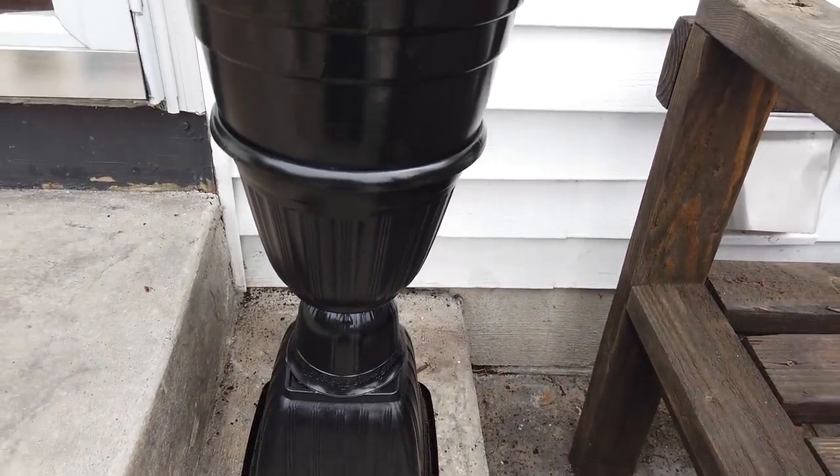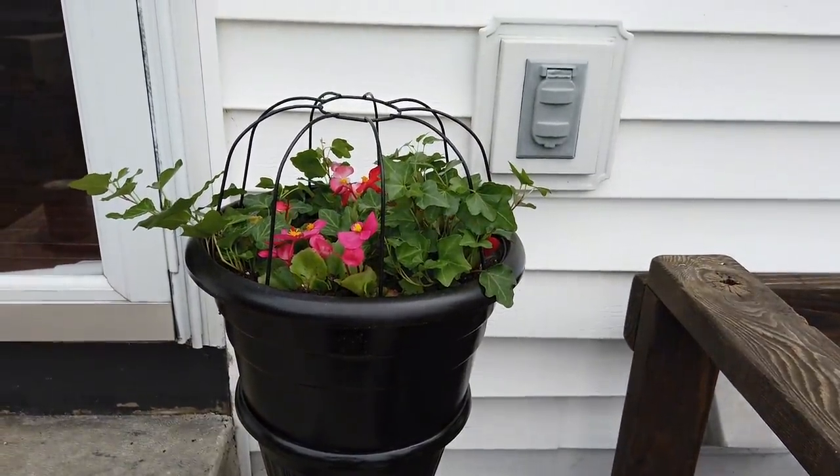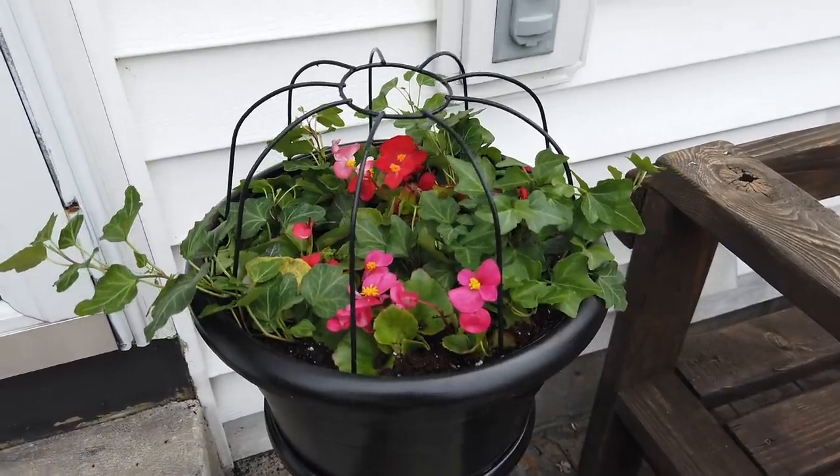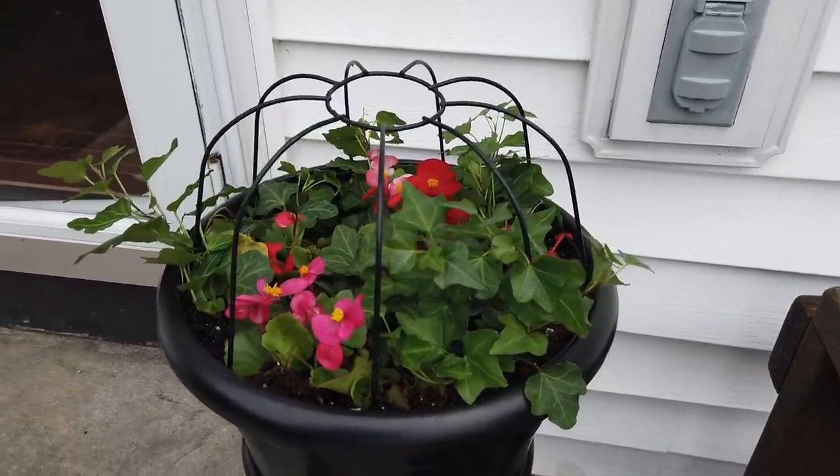I think this turned out really good — it only cost me four or five dollars to make, so definitely under ten dollars. I hope you guys enjoyed it! Give this video a thumbs up, don't forget to check out the other videos in the playlist, and thanks so much to Yami and Lindsay for hosting. I'll see you guys next time — take care, bye bye!